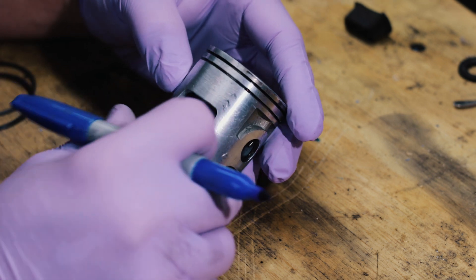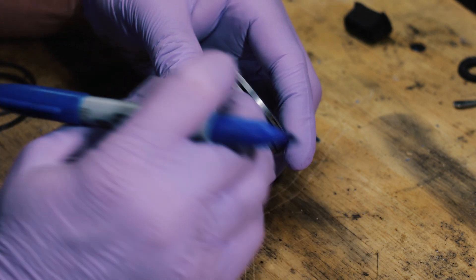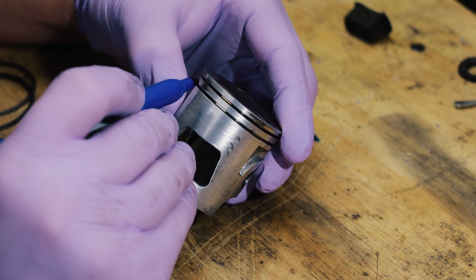Since we have this piston out and we're modifying it, I'm also gonna gas port it. I have a great video about gas porting and the performance that it provides.